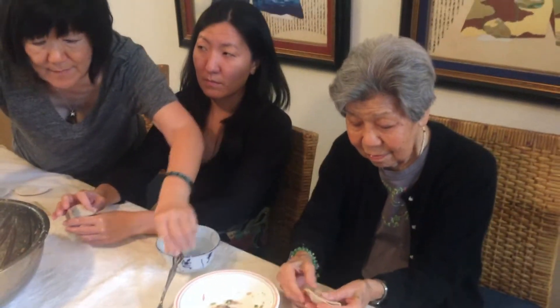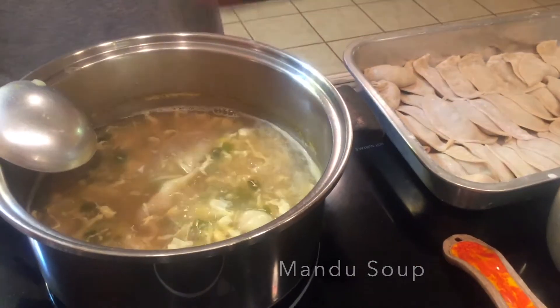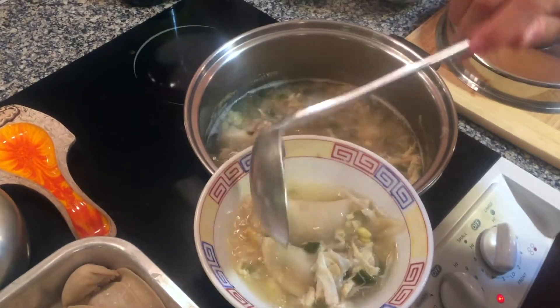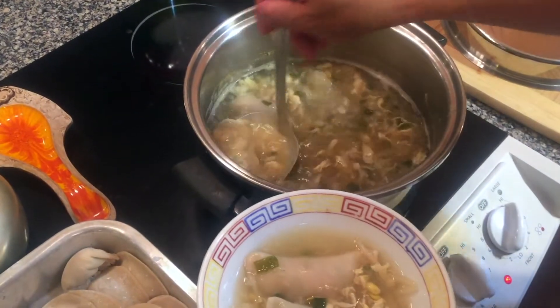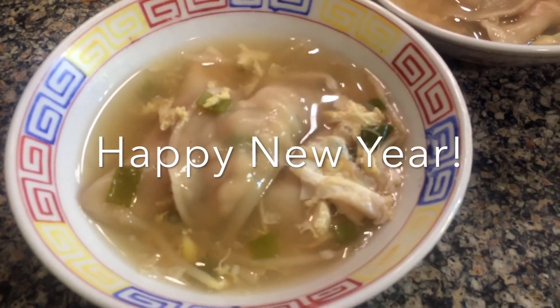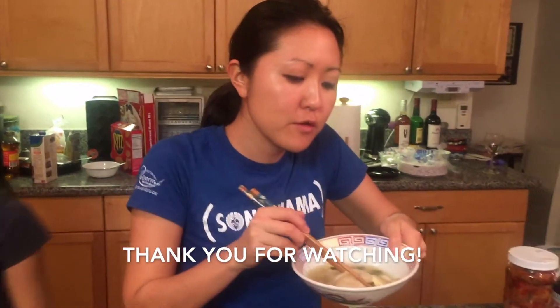To end the night, Reid made some yummy mandu soup and we sat around eating as a family. It was very delicious. As always, thank you so much for watching, and thank you so much to Reid for showing us how to make mandu. It was an awesome day. Happy New Year everyone! Mmm, your soup has good taste.